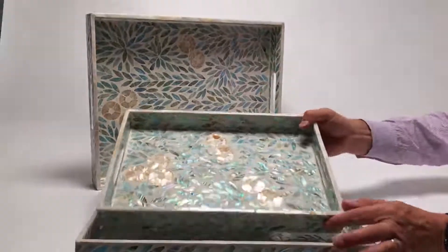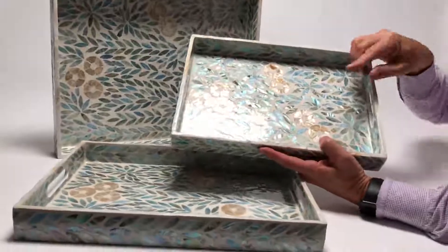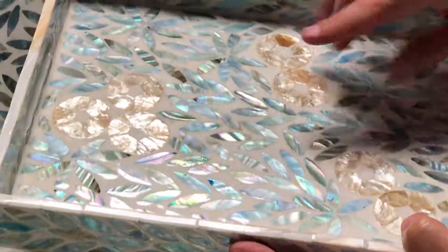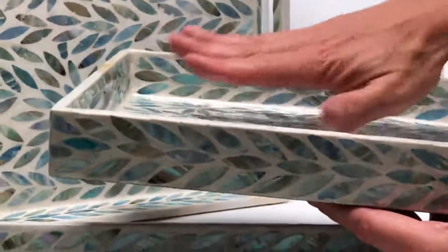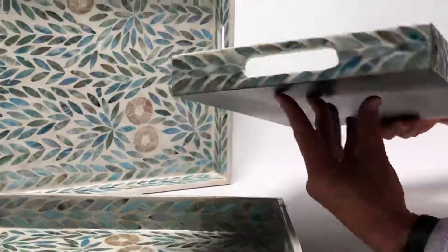So here we have a gorgeous set of three kappa shell and mother of pearl trays. It's wonderful the way they're able to create the colors and polish these shells so beautifully. And then in Vietnam our craftsmen will lacquer them together on these different functional items.